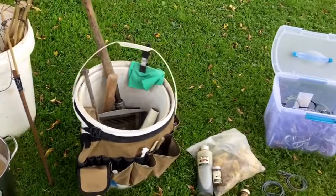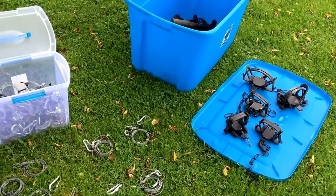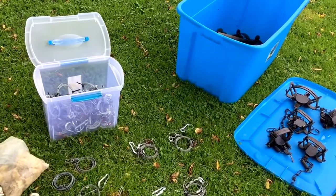Anyway, this is some of the stuff I use on my trap line. Like and subscribe and check out some other videos. Thank you so much.